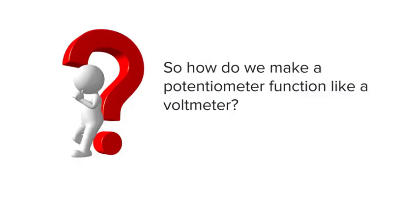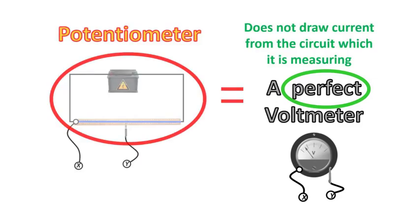How are we going to use the ideas we have just developed to explain how a potentiometer can function like a voltmeter? Recall first that if we have a perfect voltmeter, it does not draw current from the circuit which it is measuring. In our potentiometer, this part of the circuit is like our voltmeter with the jockey as the pointer and the ruler as a scale. For it to function like an ideal voltmeter, it also cannot draw current from the circuit which it is measuring.